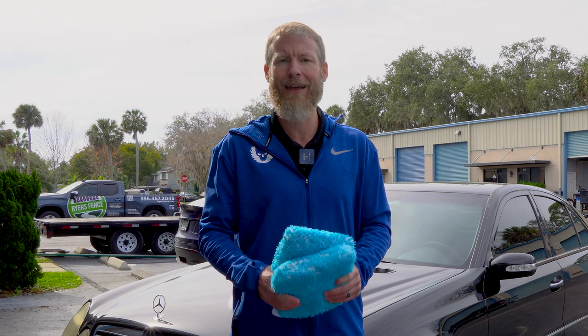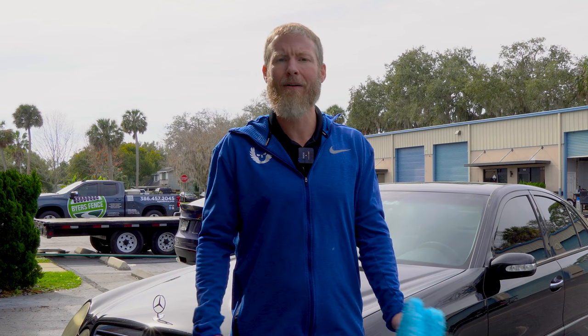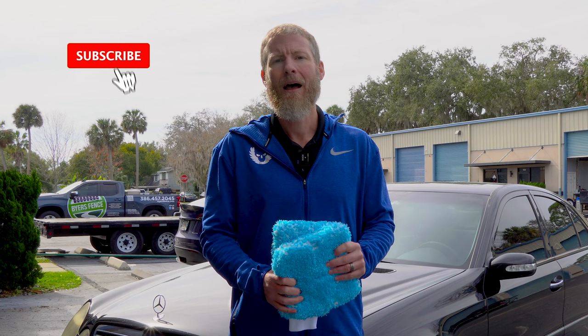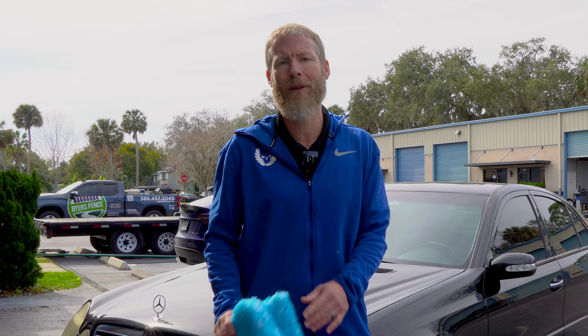That's pretty much it for today, guys. I hope this video is helpful to some of you. If you have any questions or comments, leave those below and we'll be happy to help you out. If you haven't subscribed yet, please be sure to do so. You know we're always there for you — just give us a call or email us at any time, and we'll be looking forward to helping you. Have a great day, guys. Talk to you later.